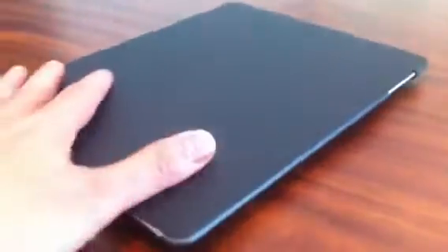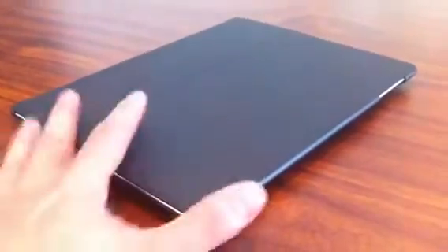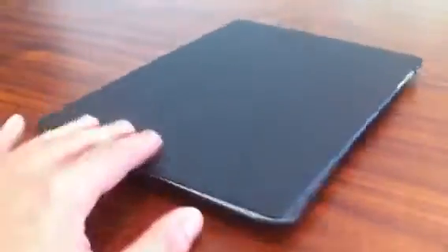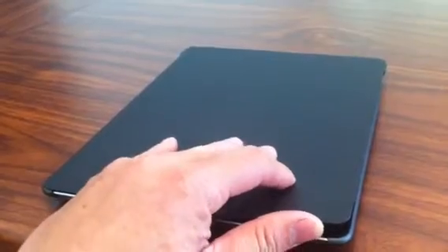What's cool about this is that it serves the same purpose as the Magic Cover, which a lot of people are complaining about because of the suede that's inside the cover. It also kind of attracts dust and leaves track dust inside the iPad or on the screen.